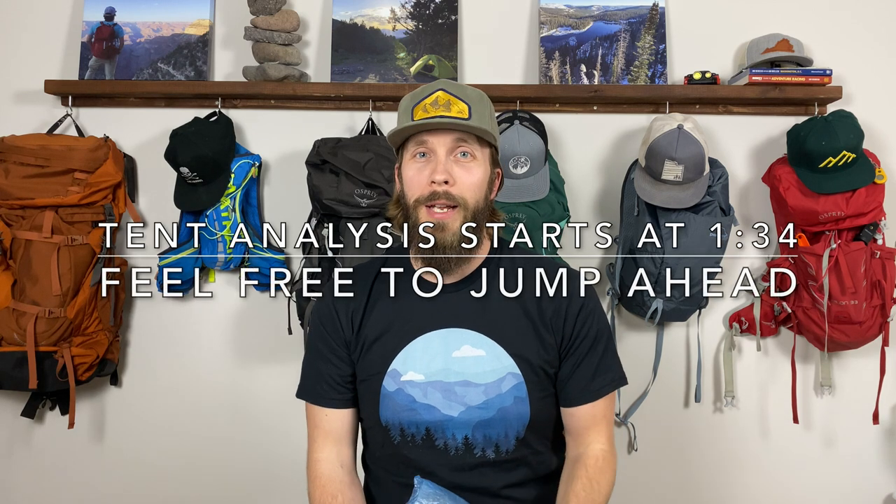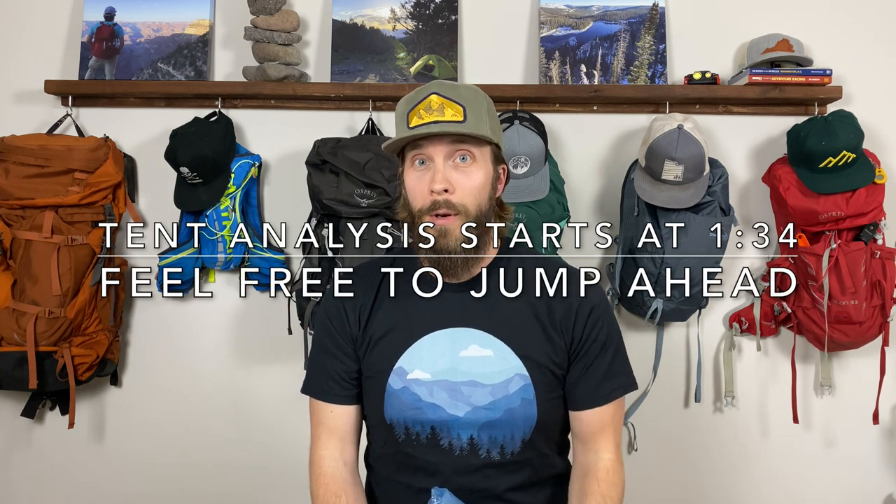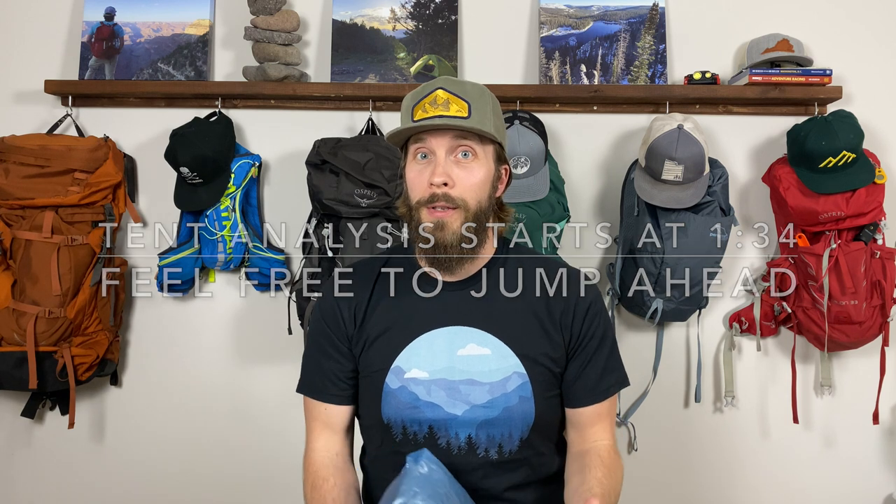What's up dirt junkies? My name is Jeff and thank you for stopping by Dose of Dirt. Since you clicked on this video, I'm guessing you are looking for a light three-person tent. I was recently on the same search and wanted to share what I found out as far as tents that might be worth considering.